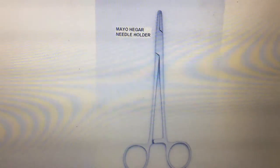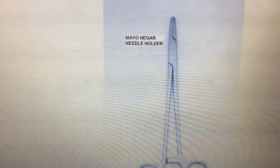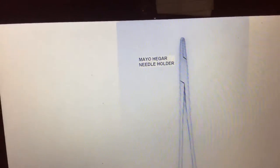Next, this one is the Mayo-Hegar needle holder. A needle holder is used to hold the needle when we are suturing a wound. The peculiarity of the needle holder is its jaw — it has a very thick, heavy jaw, and that is how we can identify the needle holder from other forceps.